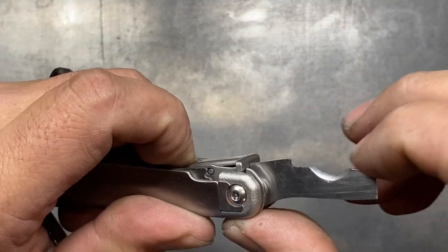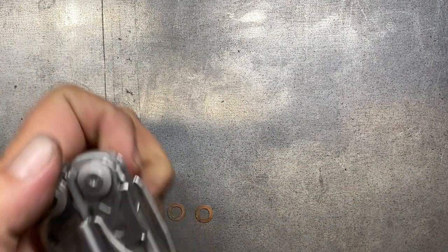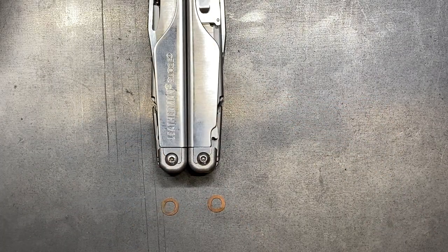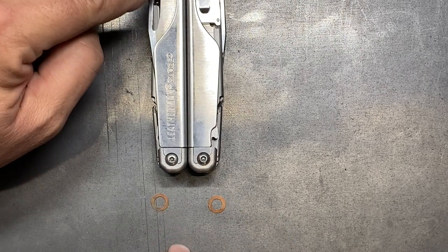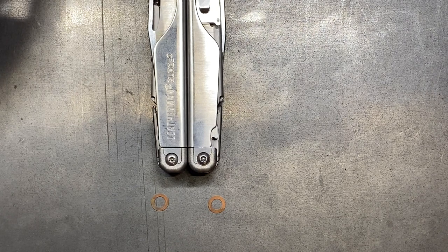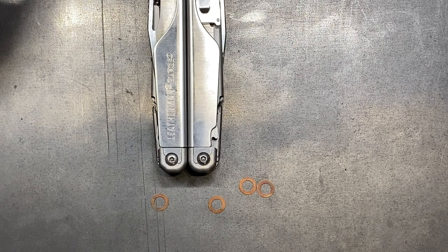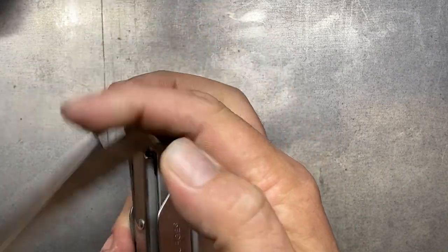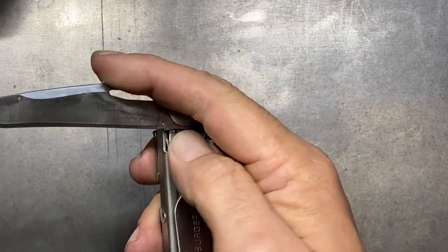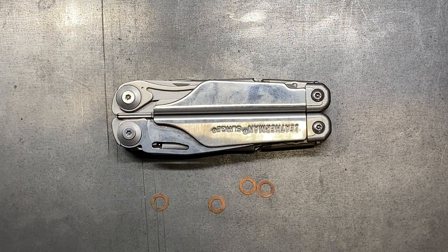I have taken the phosphorous bronze washers from my donor first-generation Leatherman Surge, and I think I'm going to add those in on the knife blades to make them a little bit smoother operating. I actually have four, so I might go ahead and do all the implements on the outside so that the action on them is just a little bit smoother. This one is fairly loose so it operates pretty well, but it could always be better, right? Let's take this apart and add in these washers.